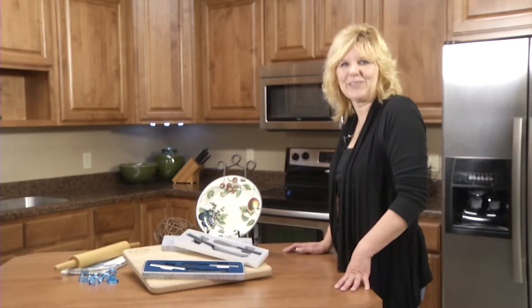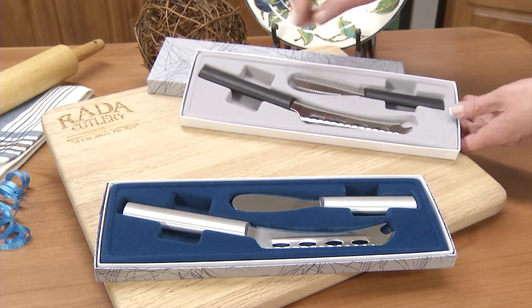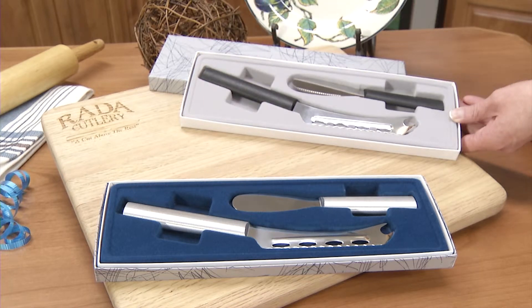Hi, Christy at Raida Cutlery introducing our party gift set. The party gift set comes with a cheese knife — not only for cheese, also great for sausages. It cuts hard and soft cheeses.